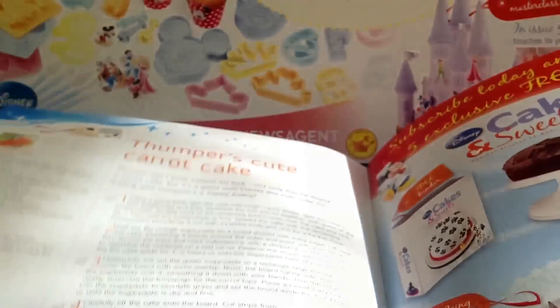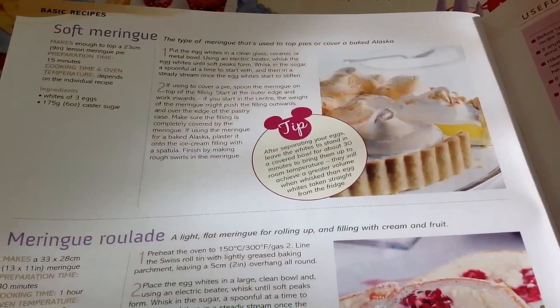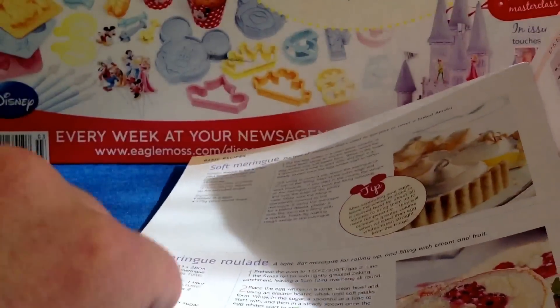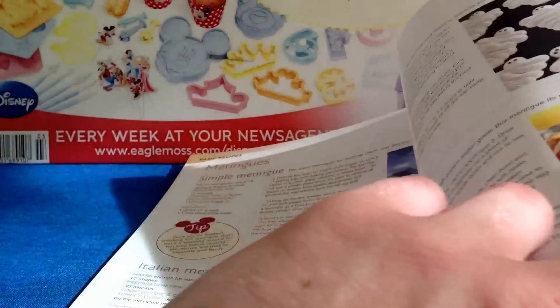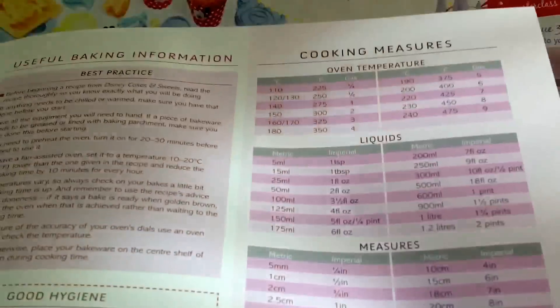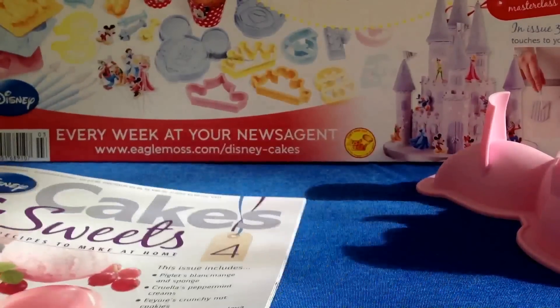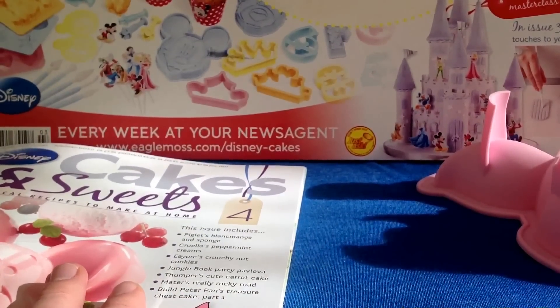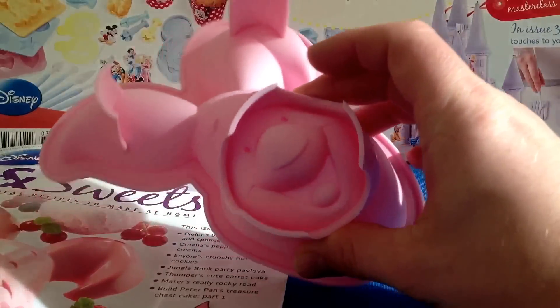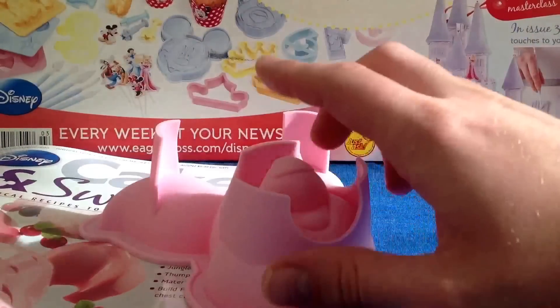As always, there are basic recipes in the back - meringues and other basic techniques - and the cooking measures in both imperial and metric, which is very useful. I don't always mention it, but it is always there in the back: the basic recipes, cooking measures, and useful basic information.